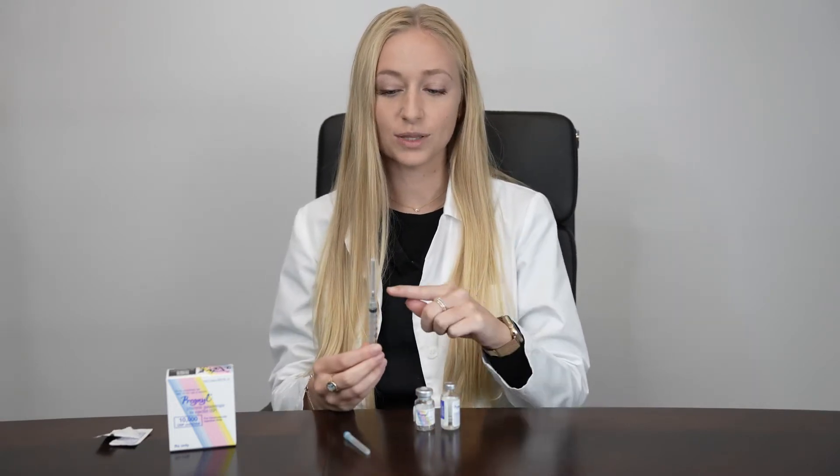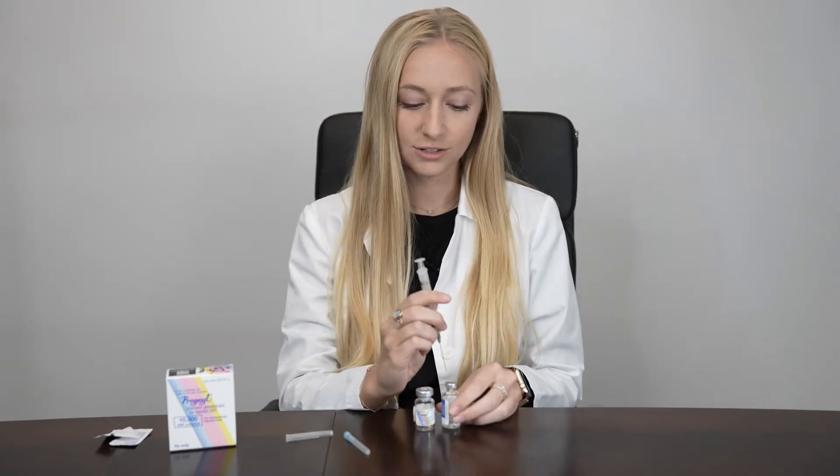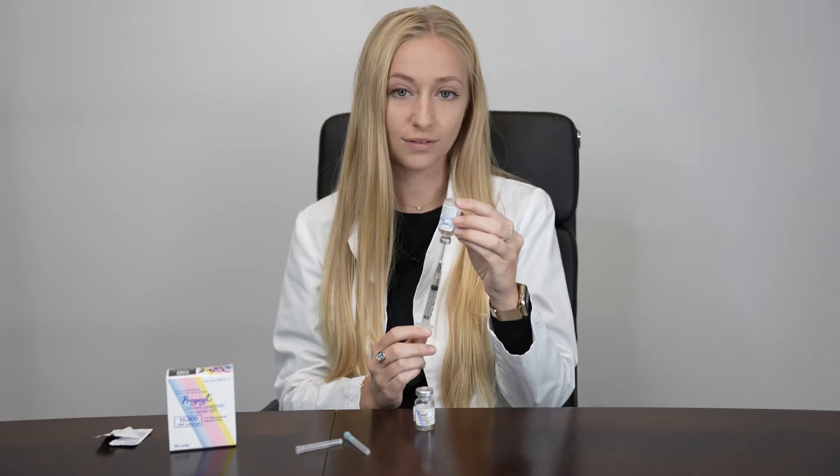If your dose is 10,000 units, you'll have a 3 ml syringe with a 1.5 inch 22 gauge needle. Insert it into your vial of liquid, flip it upside down, ensuring that the tip of your needle is submerged in the water, and then pull out 1 ml of the liquid.